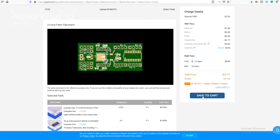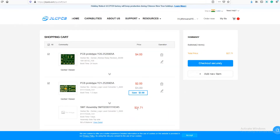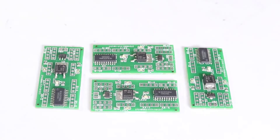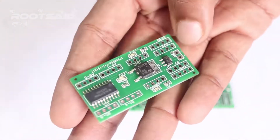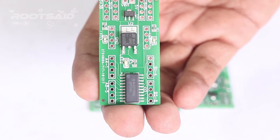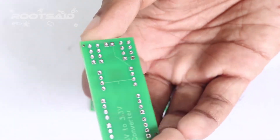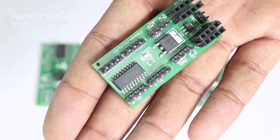If there is any problem, you can click go back and edit your order. That's it guys, it's done! The PCB will be manufactured and shipped, and will be delivered to your doorstep within the mentioned time period. Now let's check out the assembled PCBs. These are the assembled boards — neat and clean. Once you get the board, you can take one and solder the remaining components onto it. I have soldered the header pins and this is the finished board.